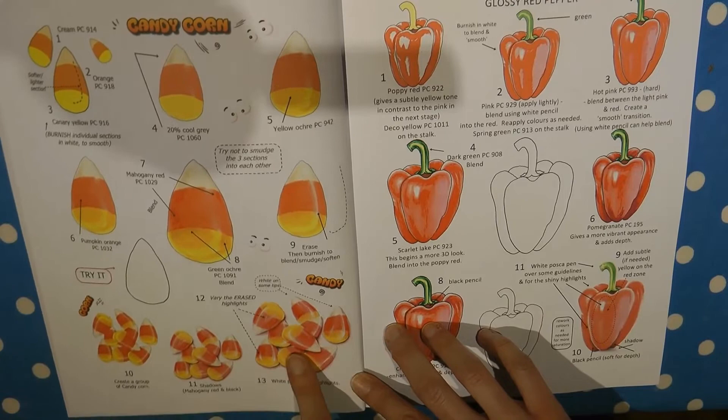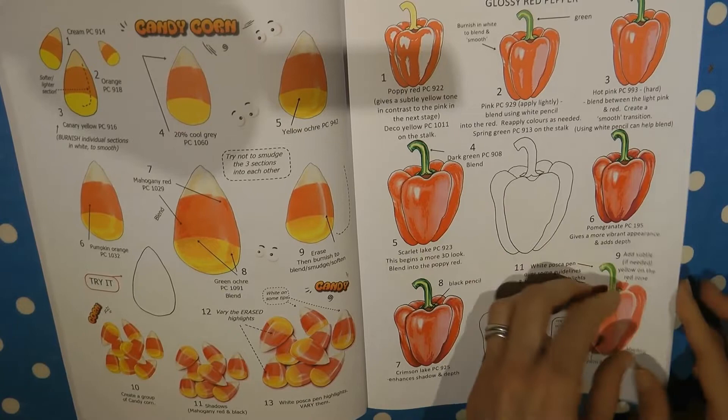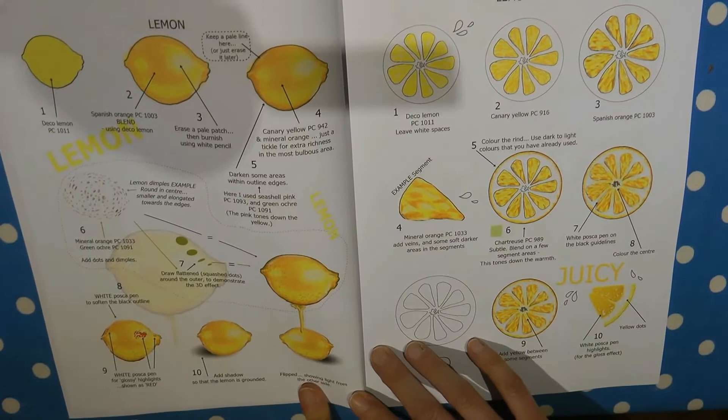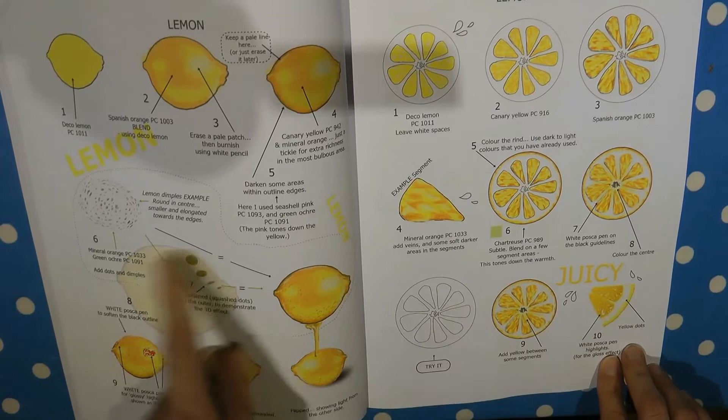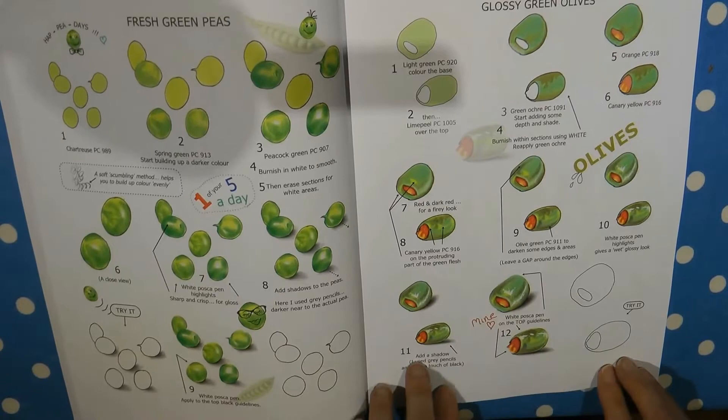The candy corn looks really great, it's a great one for Halloween. You can see it's a little guide showing how to do different parts, and at the end there's a finished picture. Most of them are similar — different steps and then some to practice. Here's a lovely pepper, then a lemon — the whole lemon and then a slice, with practice parts. This one looks so real. And peas — I love this one with the face on — and then some stuffed green olives as well.